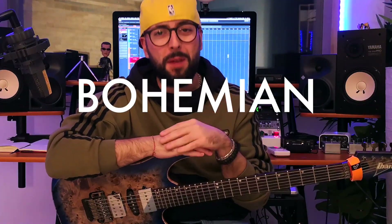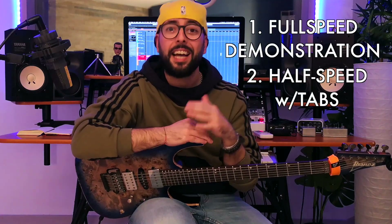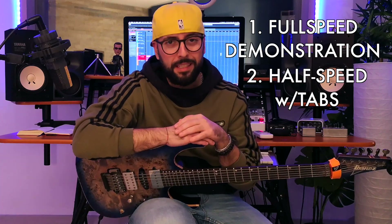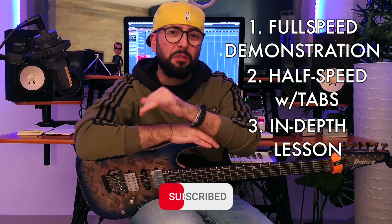Hey everybody and welcome to this new guitar lesson! Today we're gonna talk about the Bohemia Rhapsody guitar solo. I'm gonna show you the solo at full speed along with the backing track, then I will play it at a slow speed with the tabs, and then I'll go deeper with the actual lesson and explain it to you guys note for note.